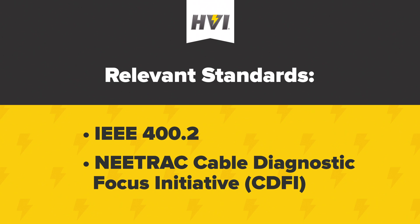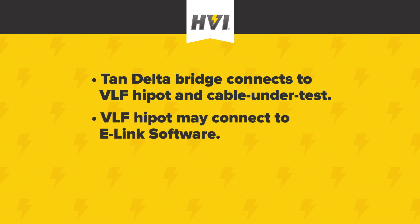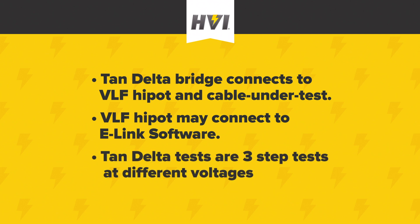Tan-Delta tests require a Tan-Delta transducer or bridge that the VLF-E Series connects to. The Tan-Delta bridge connects to the cable under test. Users may run the Tan-Delta test directly from the front panel of the Hi-Pod or remotely using the e-Link software and a connected laptop. Tan-Delta tests require three different stages or levels of voltage during the test, unlike some general withstand tests that may require a single stage of voltage for a specified period of time. We'll cover the three stages in greater detail a little bit later in the video.